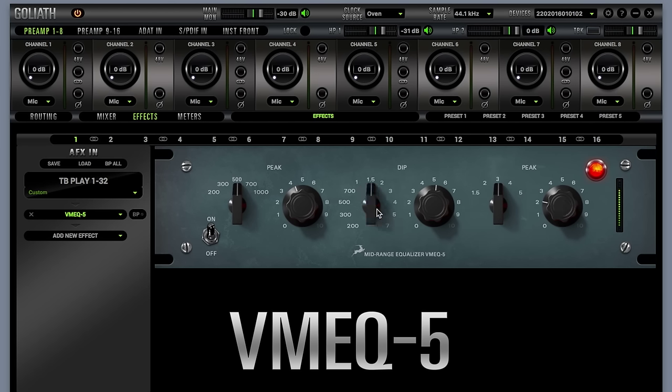VMEQ5 has a low mid selector switch with five options, a peak dial, and another for the mid highs with a dip dial. On the right there's a high mid selector switch alongside the peak amount dial as well. On the far right of the panel you'll spot a peak meter.